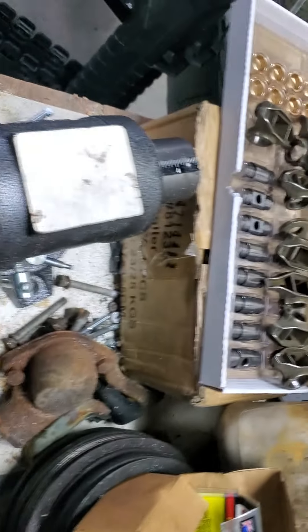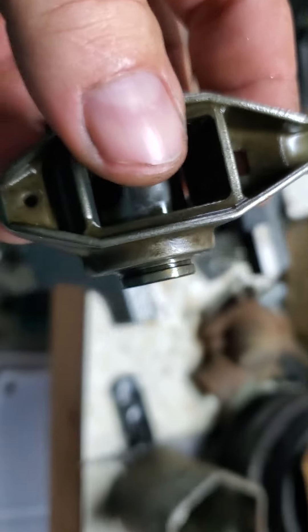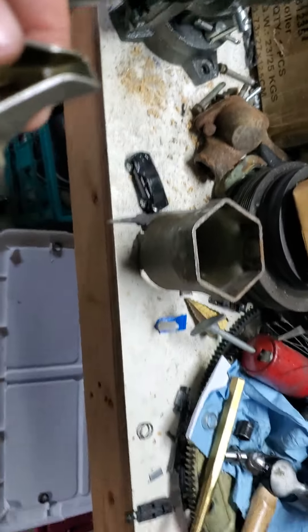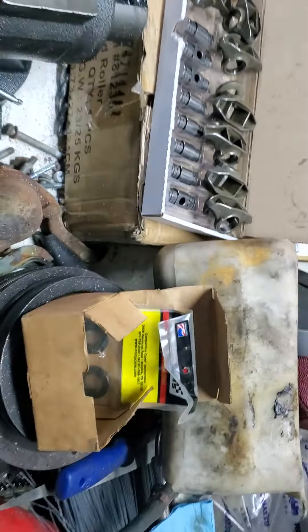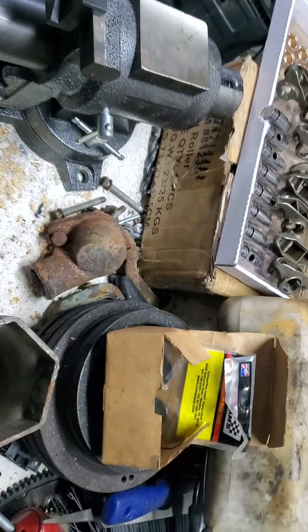We've already got this side apart and cleaned. This is our last one to take apart. I'll show you how these come apart and how it goes together on one rocker, and you can do the rest. This is a bronze bushing kit from Tick Performance — I'm sure it's the same as what everyone else sells.